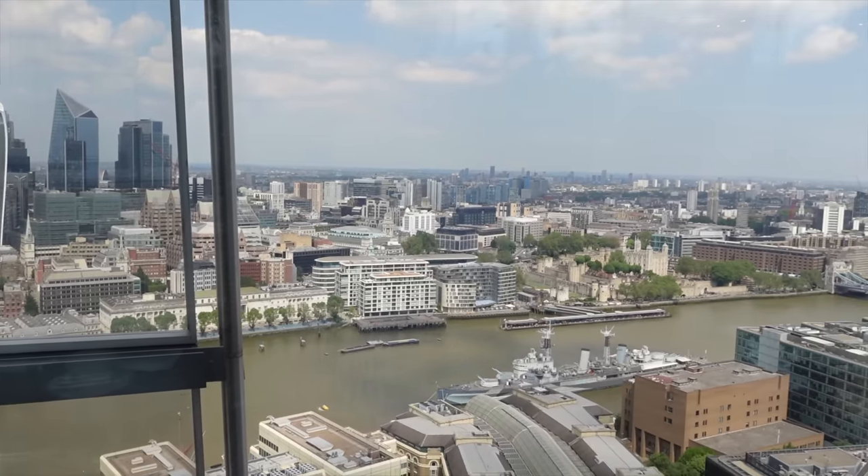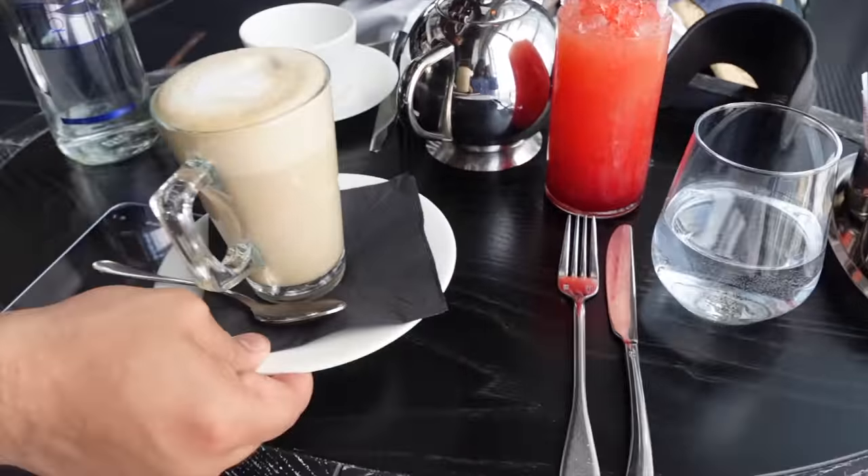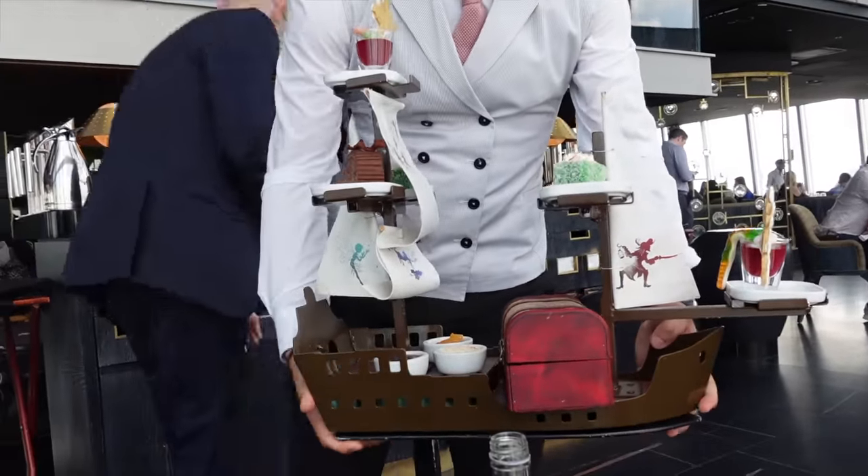The space is lovely. This is actually my third time inside the Shard but my first time dining in this particular restaurant. The tables are nice and quite spacious — you don't feel like you're right next to other people. We're very lucky to be right by the window, so we've got a fantastic view over London.